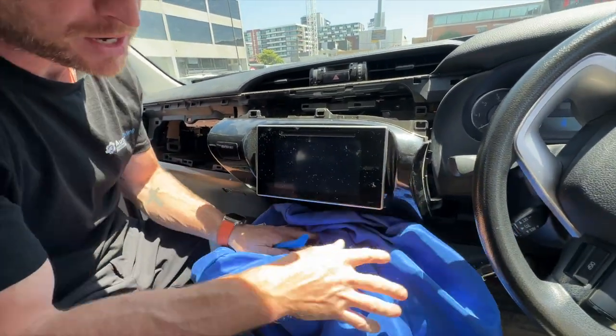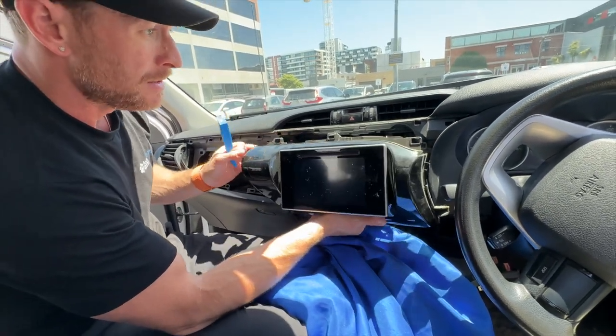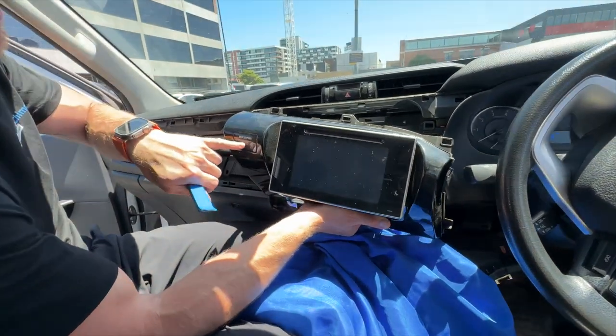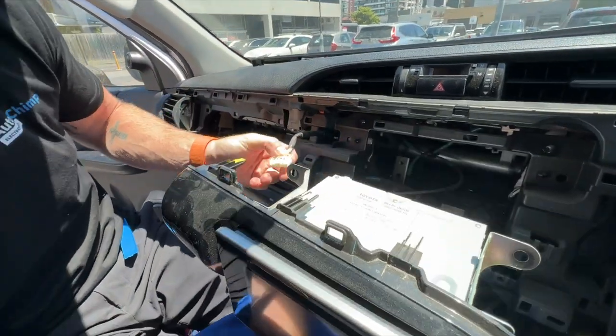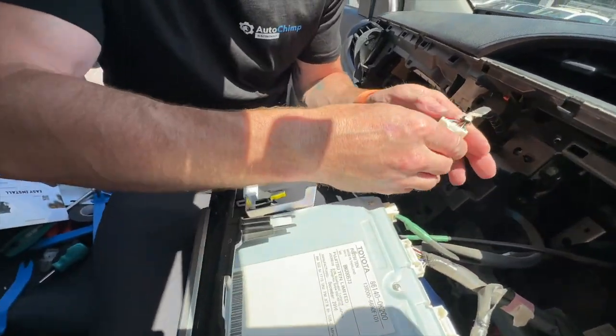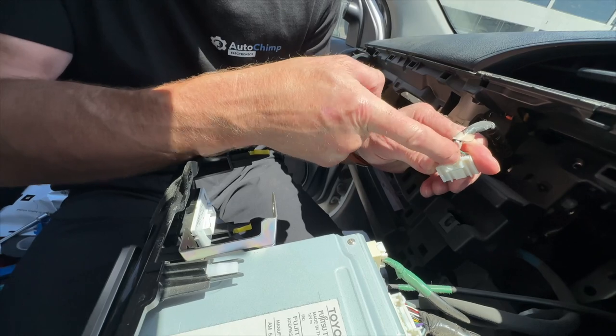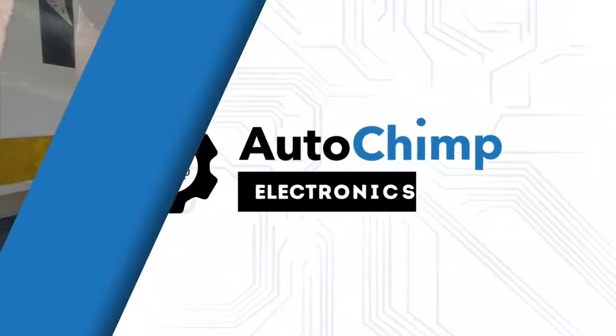I suggest putting a cloth or jumper underneath the radio on the gear stick so you can lean it forward without scratching any panels. On some vehicles you will also have a seat belt light — put your hand behind and unclip it. It's just a little plug; push on top of it and pull it back out from the back of the radio. Very easy to do.